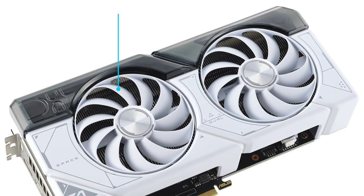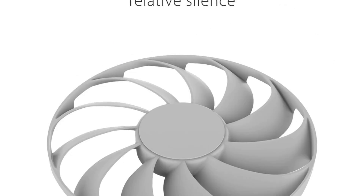In addition to its impressive performance, users also appreciate the ASUS Dual GeForce RTX 4070 Super White OC Edition's sleek and eye-catching design. The Super White color scheme, accented with subtle RGB lighting, adds a touch of elegance to any gaming rig, making it a standout centerpiece.